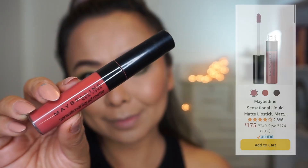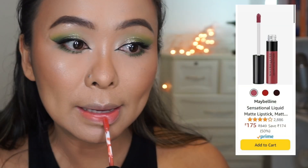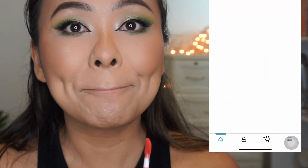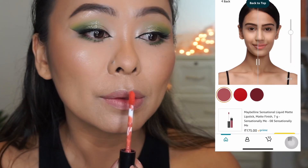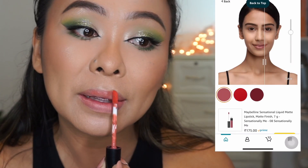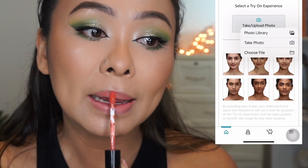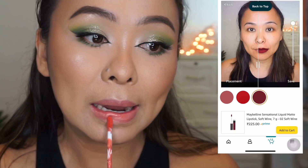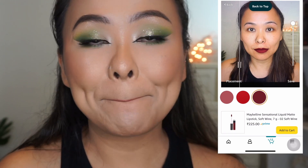Finally, to finish off the look, I'm taking Maybelline Sensational Liquid Matte Lipstick. And how cool is this virtual try-on tool on Amazon? If you want to see what a lipstick looks like on you, you can just take your picture and swatch the lipsticks on Amazon itself. So yeah, that is the finished look.